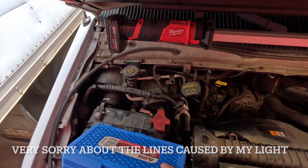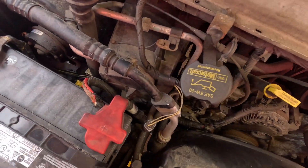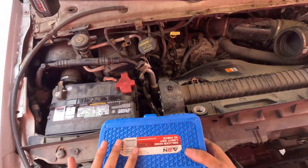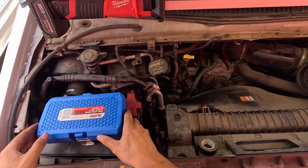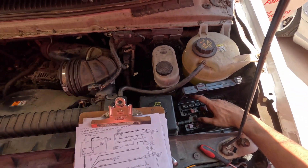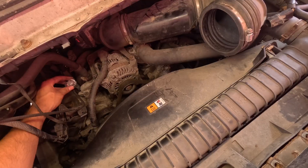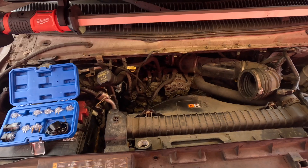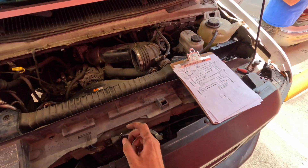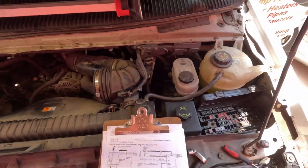I got it rewired, minus this piece right here. We did the ground strap, we did the starter signal down here. We now have 0.1 ohms of resistance from pin 5 on the starter relay down to the signal wire on the starter. Because now we have crank but no fuel, we need to go down the rabbit hole of finding out why we have no fuel. We also have no fuel pressure.